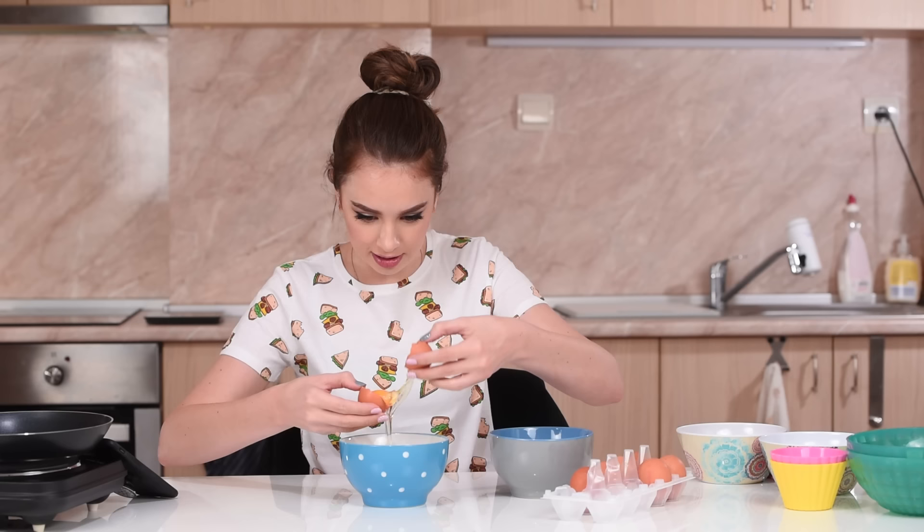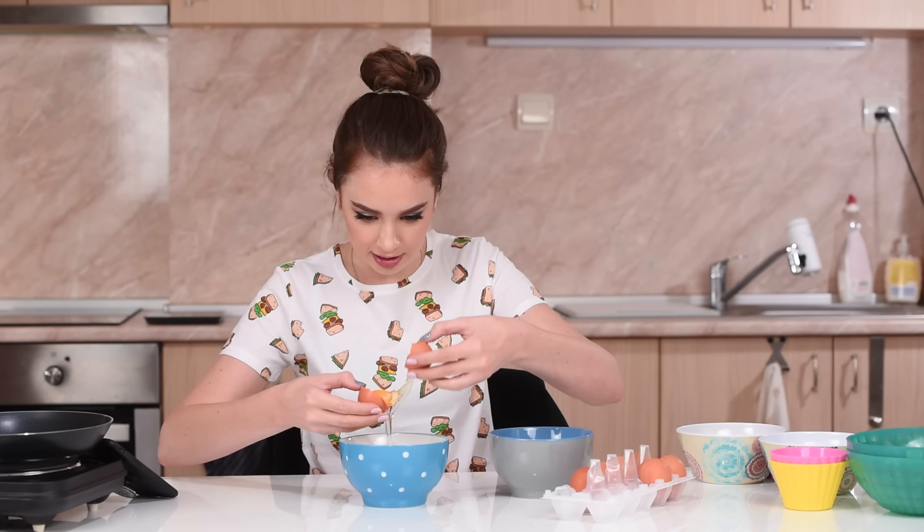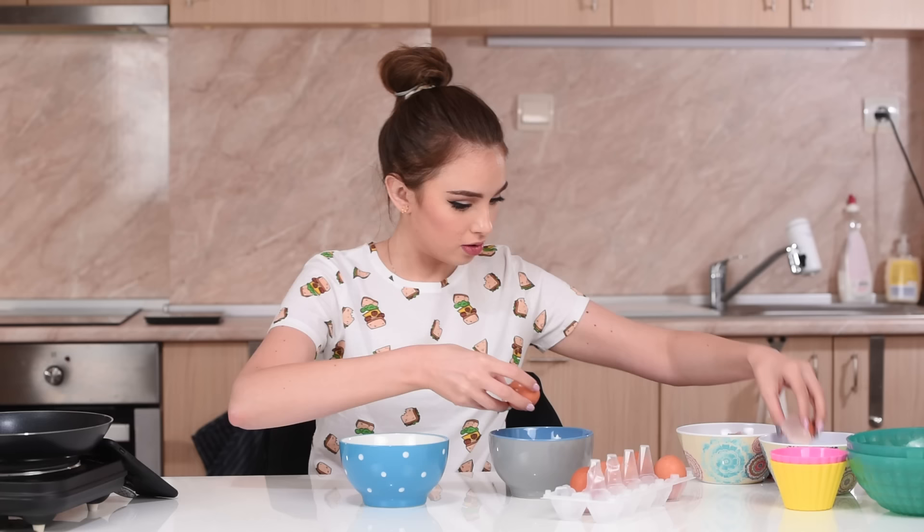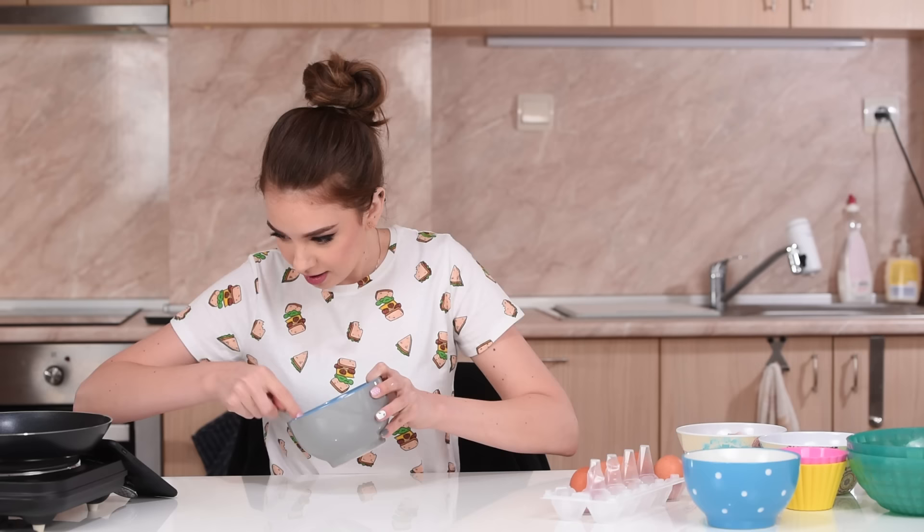Let's go ahead and break two more eggs and take their whites. What am I gonna do with this yolk? I don't want to throw it. I did a mistake, okay.